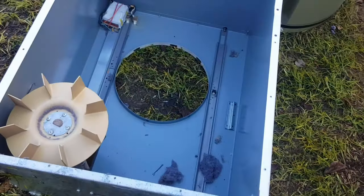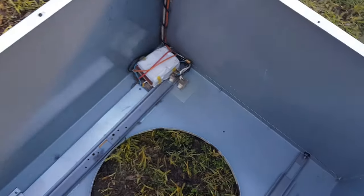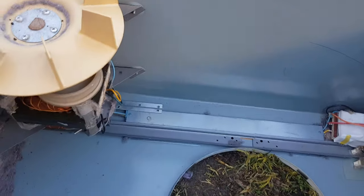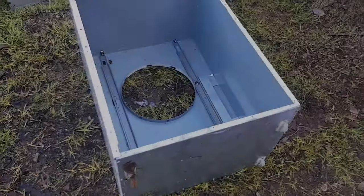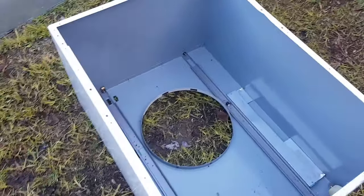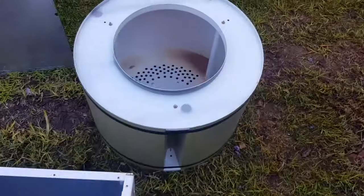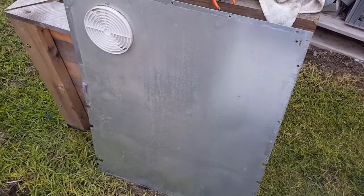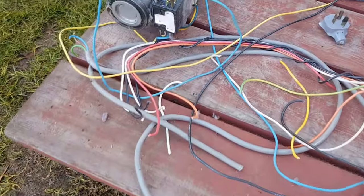That parts come out very quickly — there's just a little bit of wiring loom, the switches, and the electric motor, and we're pretty much done. In no time at all we have an empty tin box, the barrel, the back of the box.